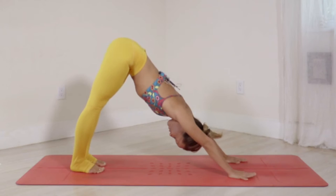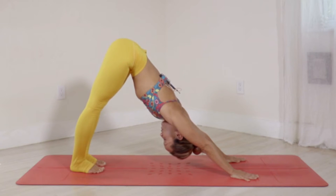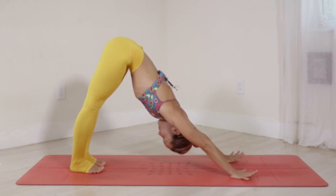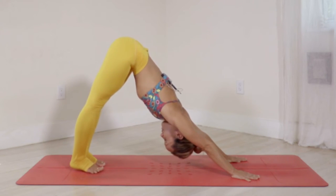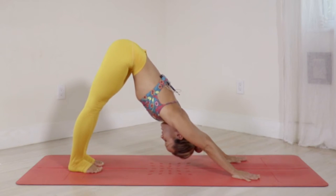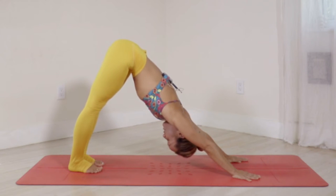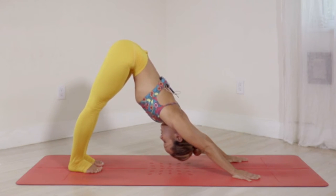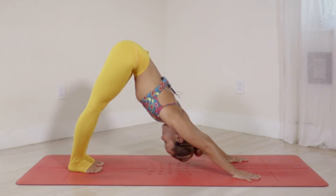We'll hold this downward facing dog for five breaths. Soften the neck, draw the belly in, open the shoulders. You may notice that your own pace of breathing is a little faster or slower than mine — that's alright, go at your own natural pace, but try to deepen your breath as much as possible. Keep the belly in, your thighs are active and firm, dropping your attention into the inner body. You can gaze towards the navel — you probably won't see it, but you can look in that direction.